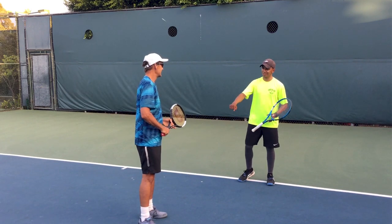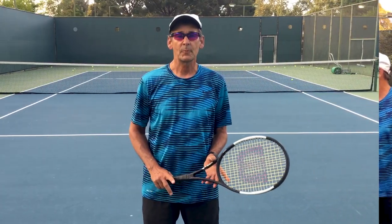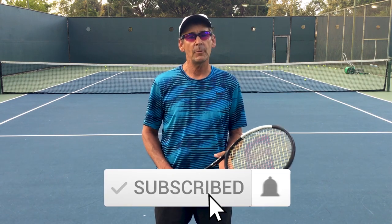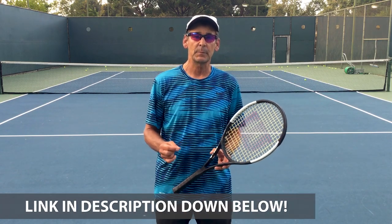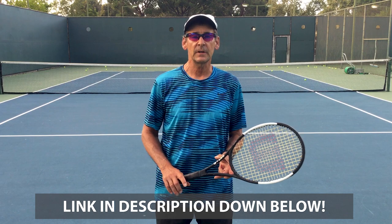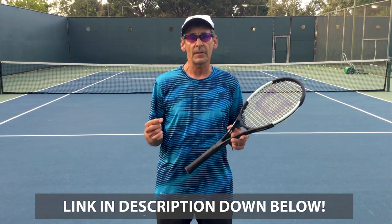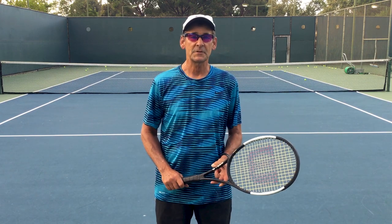Great job. I hope you really enjoyed and benefited from today's lesson. Thank you so much for watching. Please like, comment, subscribe, and remember to turn on your notifications because we're releasing new content weekly. If you click the link below, you'll gain access to our free library lessons that will help you not only with your two-handed backhand, but will reveal all the common principles to master to achieve your full potential in tennis.